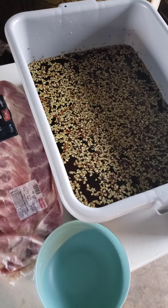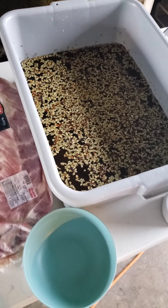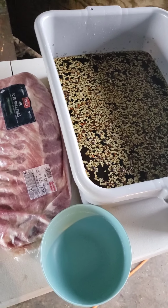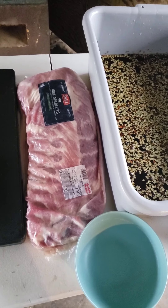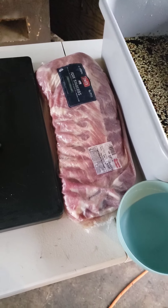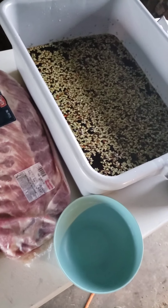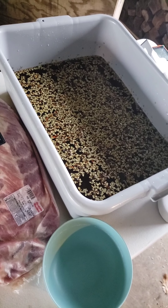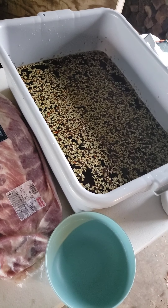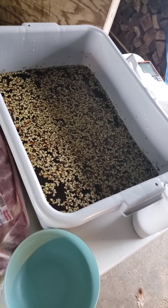I'm gonna do spare ribs, baby back ribs, and then a little pork tenderloin to see how that turns out. This is two days ahead of New Year's and I'm gonna cook them on New Year's, hopefully getting that real good ham flavor I'm looking for. Last time they were good — they had hints of ham flavor — but I was expecting a little more, so I'm thinking heavier on the ingredients and a longer brine will get me there.